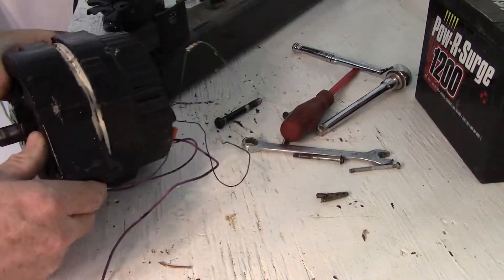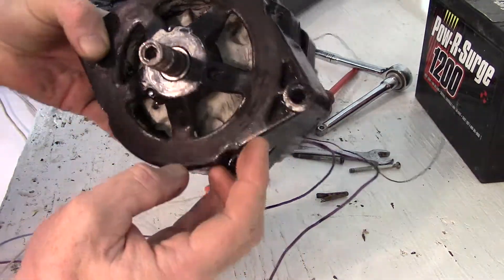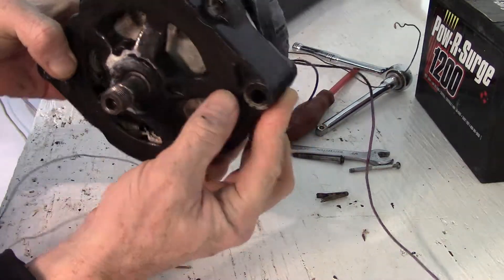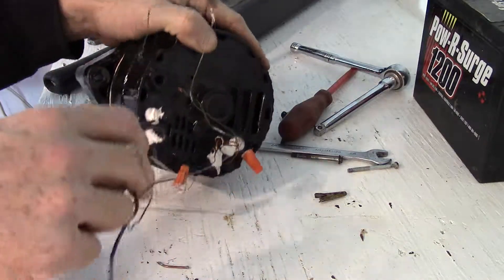This is the inside of a self-exciting Delco alternator. I've made it so it self-excites by putting magnets in the rotor. The brushes are hooked directly to these purple wires.